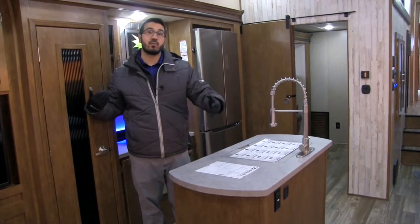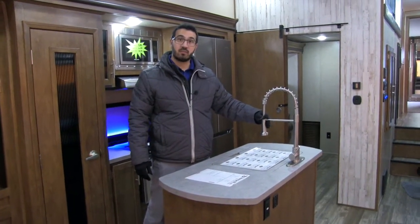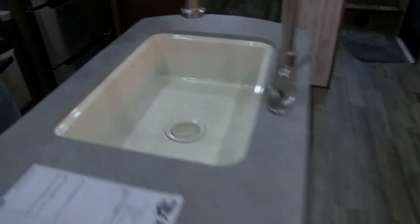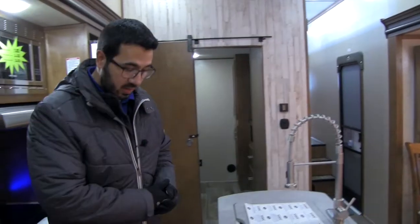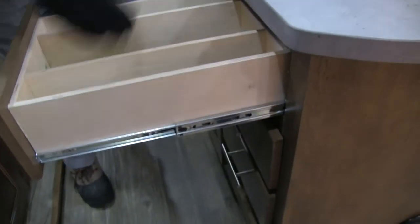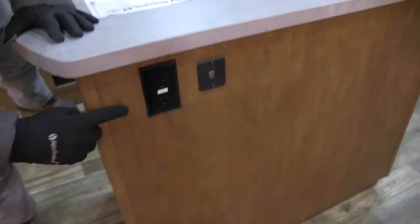Because you have the dual opposing slides, you're able to have this center island. You can see the high-rise industrial-style faucet, and they give you a sink top cover. Underneath is an undermount single-bowl sink — large enough for residential cookware. You also have a bank of three full-extension ball-bearing drawers, with one divided for silverware. Right underneath the sink, there's a designated spot for a trash can. Up front, you have a normal electrical outlet and dual USB ports.